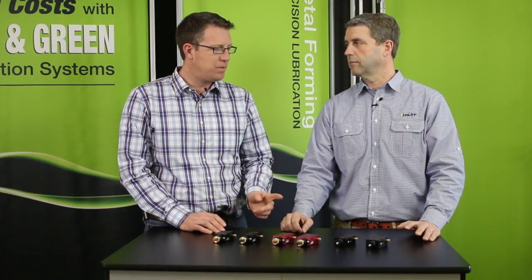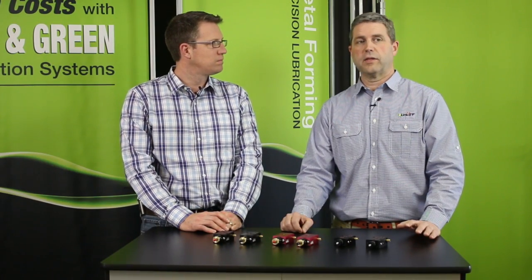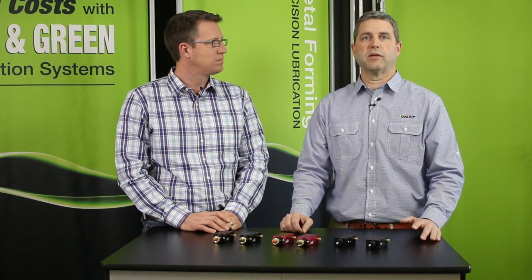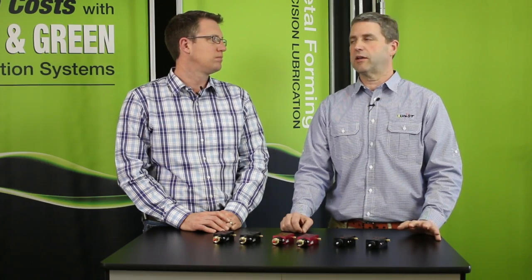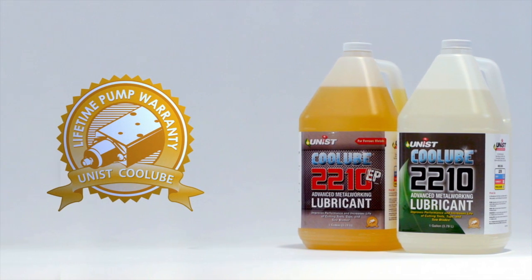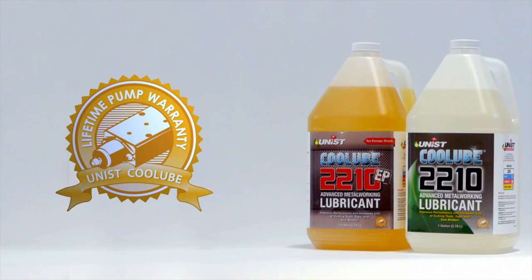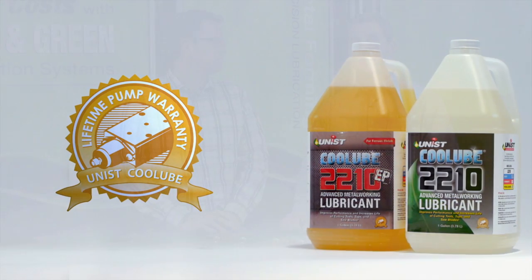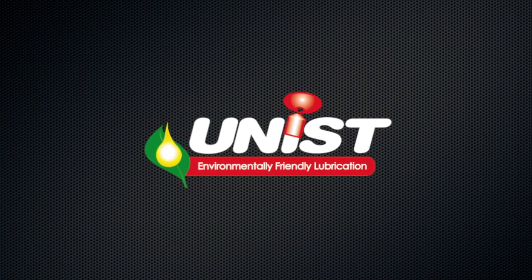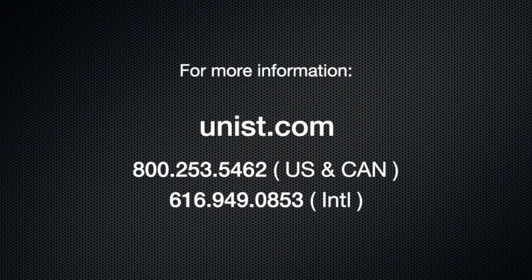The new MV pumps offer the same great reliability and long service life expected from UNIS, built with the same durable materials and featuring the same standard one-year warranty as all UNIMAX pumps. Better yet, if used exclusively with Cool Lube, they are guaranteed forever. For more information, contact UNIS or visit their website at unist.com.